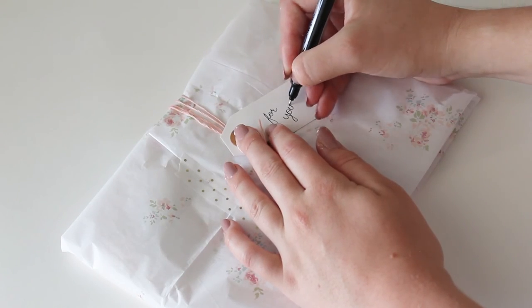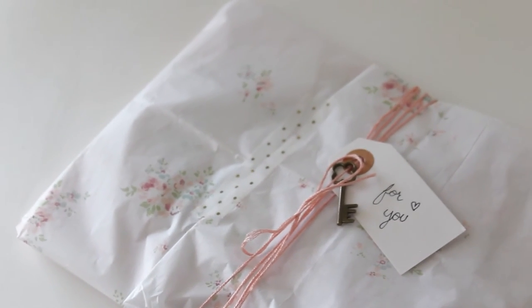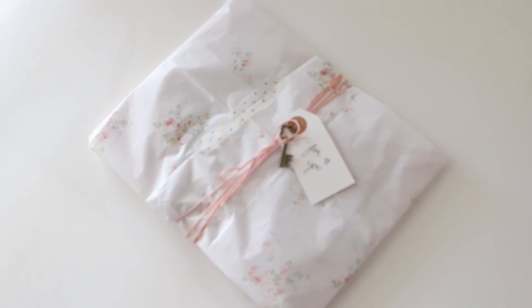I absolutely love how this turned out and now I want to make some of these frames for all of my friends. And if you guys try it out, let me know — I'd love to hear. I'll see you guys in my next video!